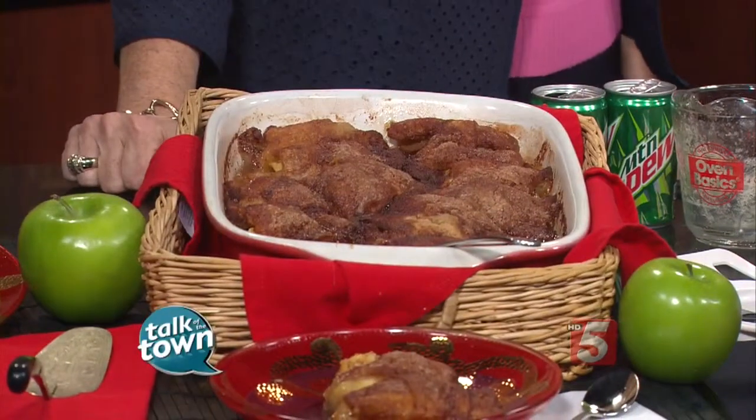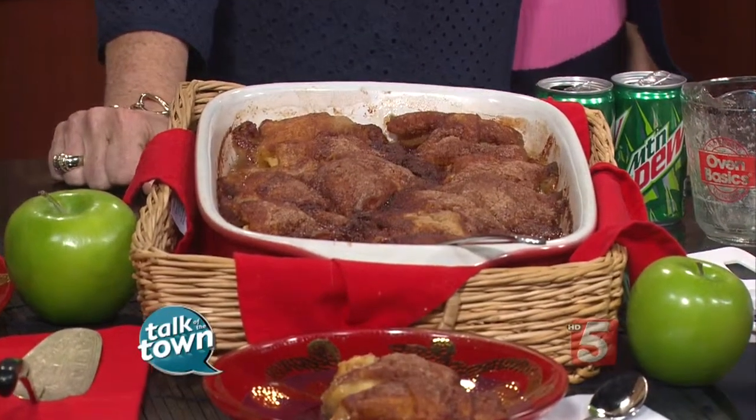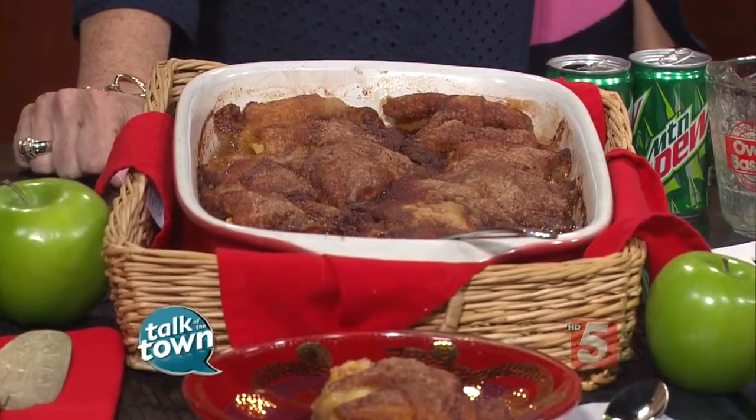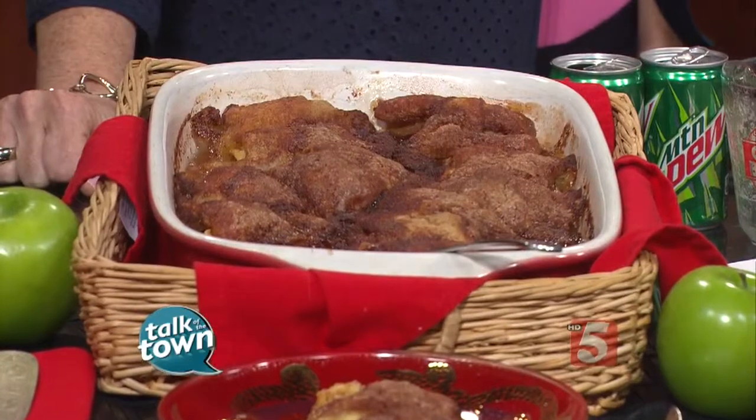You can see what it looks like — it's just delicious. How long are you baking it? 35 to 45 minutes at 350 degrees. So easy, and it's delicious served hot right out of the oven. You could serve it with some ice cream or whipped cream if you want to, or just at room temperature.